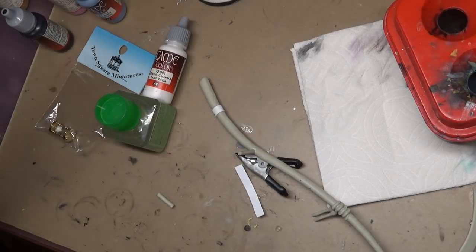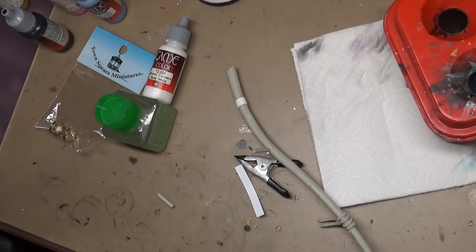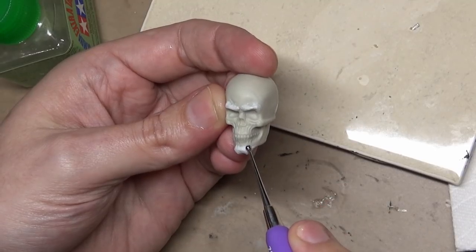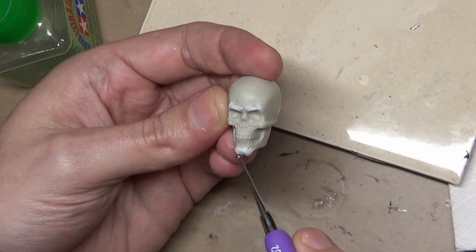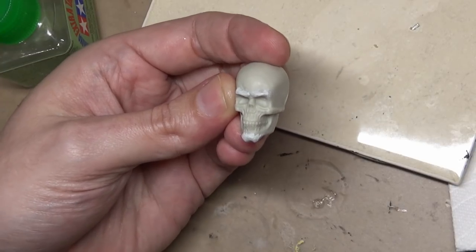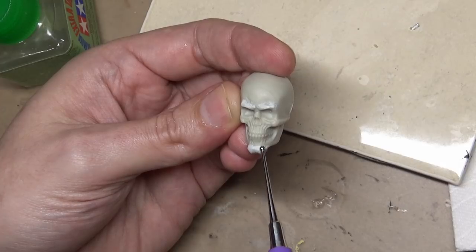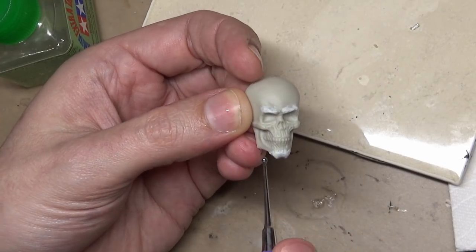So that's where we are right now. I need to finish this and then we'll get into - probably the base. At the start of the first video I was kind of joking calling this guy Death from Discworld, but as I started thinking about it, not a bad idea. At least keep that look in mind as we go forward with this kit.